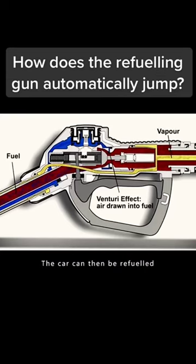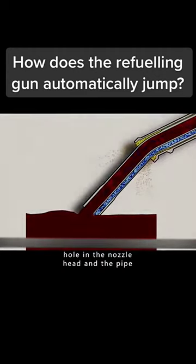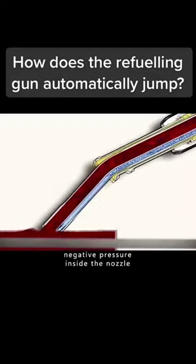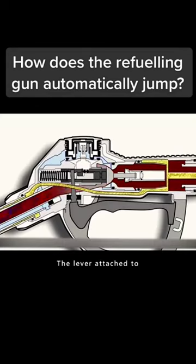The car can then be refueled. At this point, there is air flowing through the hole in the nozzle head and the pipe. But once the tank is full, the air hole will be blocked. This will cause a negative pressure inside the nozzle. The valve will move under pressure, the lever attached to the handle is triggered, a click is heard, and the valve closes.